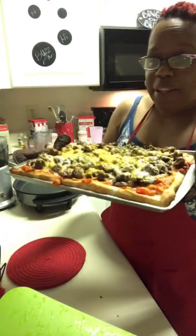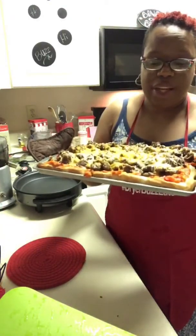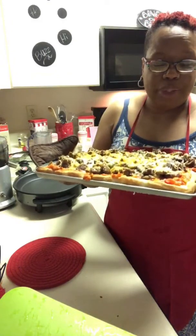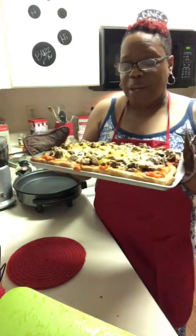That cheese smells so good. Can y'all see that? Can everybody see that? You ready? Come and get a picture — make sure you got room for a picture. And there we have it. We're done.